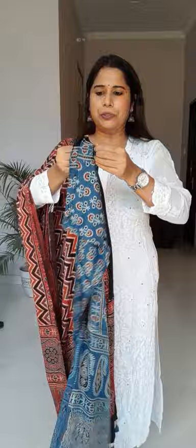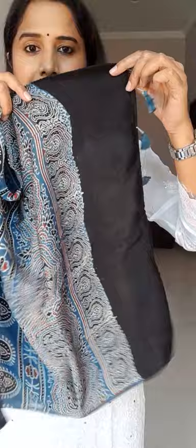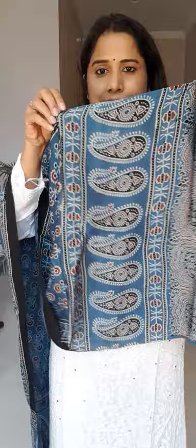The second stole is in indigo color — it's also very beautiful. This is the daman portion: it has a big geometrical pattern and some paisley motifs. For the entire dupatta body, you get small floral stalk motifs. You can carry it as a dupatta or draped to one side — it's totally up to you. The price is the same — 850 rupees for this video only.